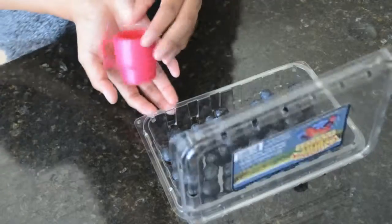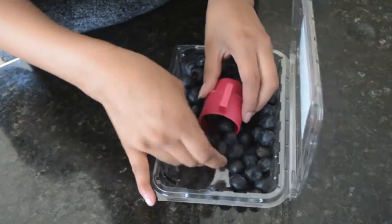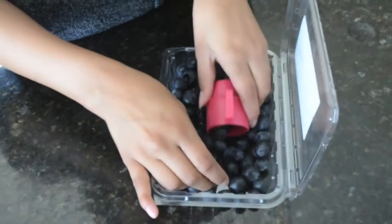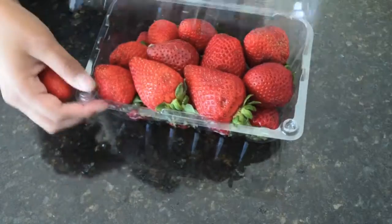So to start off you are going to be needing some blueberries. I'm taking this cute little cup and the amount that I can fit in there is going to be the amount I use for my pancakes. Just make sure that you wash them. Next up you are going to be needing some strawberries — I just picked two — so make sure you wash those as well.